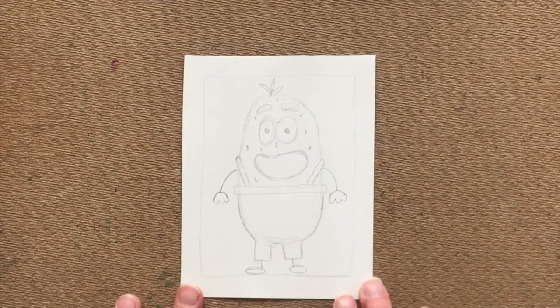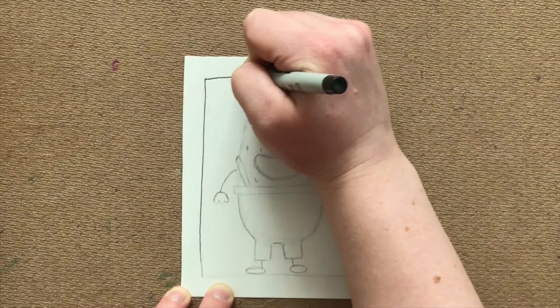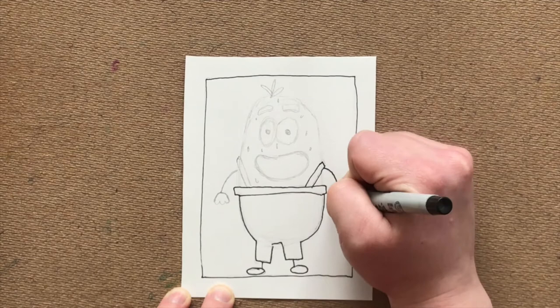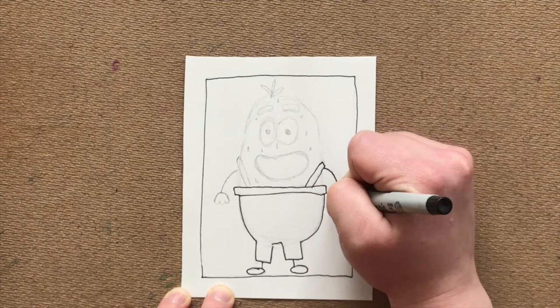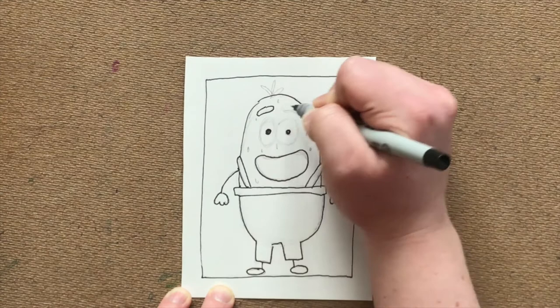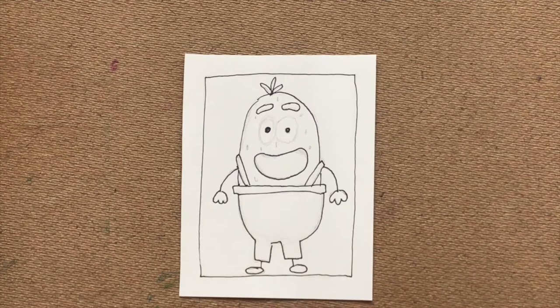Once you're ready, go ahead and outline your potato. Once you've finished outlining your potato, you can go ahead and color it in. I would just leave the pants blank.